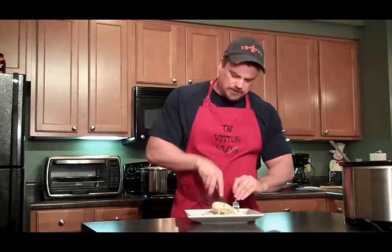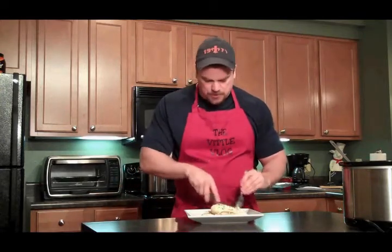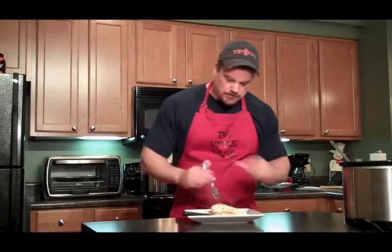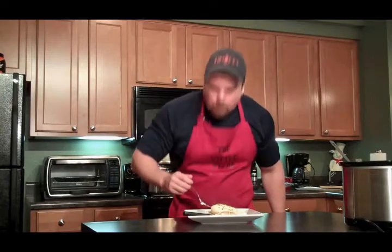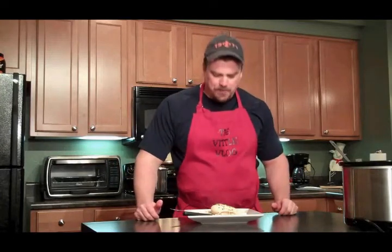And there we have it guys, our creamy Italian crock pot chicken. Everything's good in the crock pot — super tender, smells amazing. Good stuff guys, give it a shot.